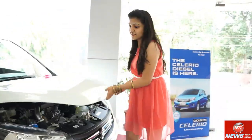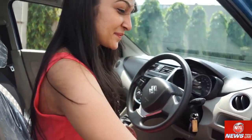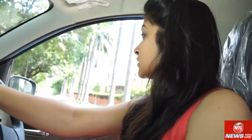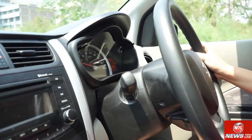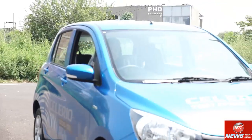The car's price is 4.77 lakhs for the base variant and 5.82 lakhs for higher variants. The diesel engine offers good pickup and the car is fun to drive.